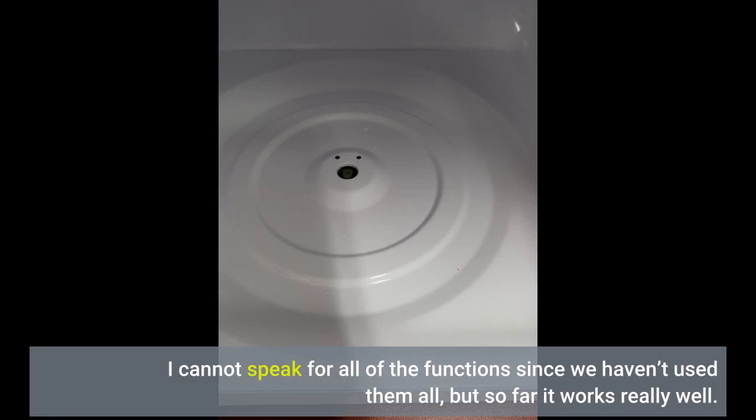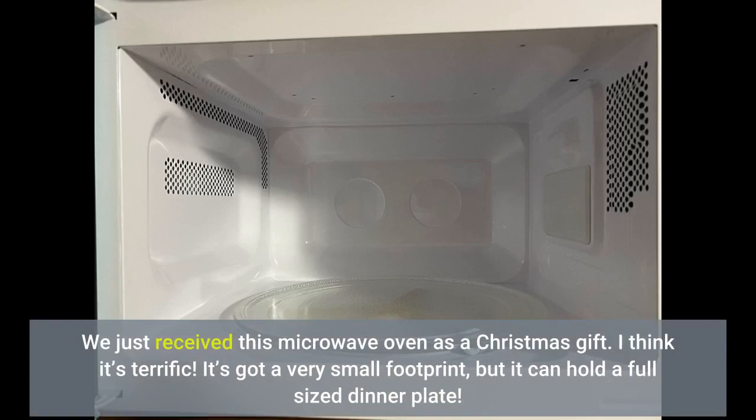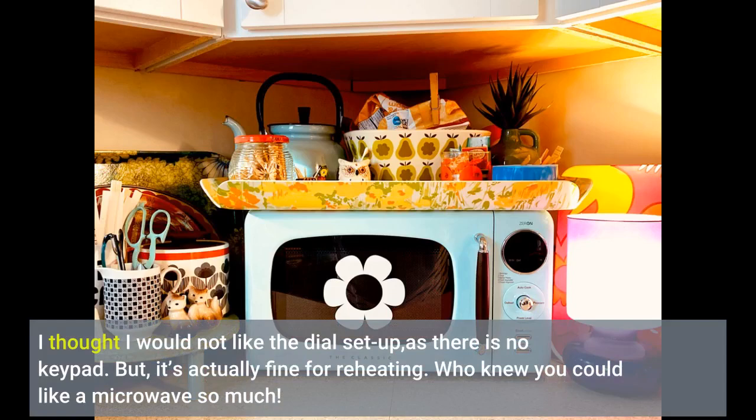We just received this microwave oven as a Christmas gift. I think it's terrific. It's got a very small footprint, but it can hold a full-sized dinner plate. I thought I would not like the dial setup, as there is no keypad. But it's actually fine for reheating. Who knew you could like a microwave so much?